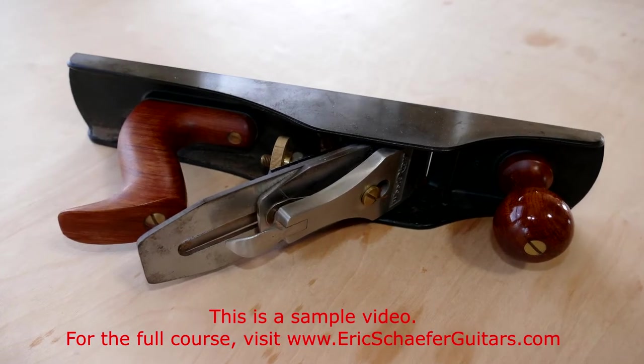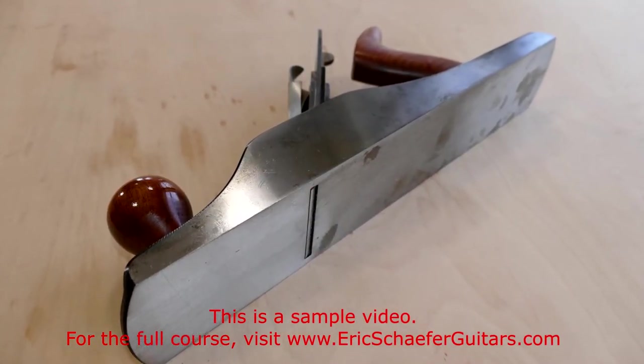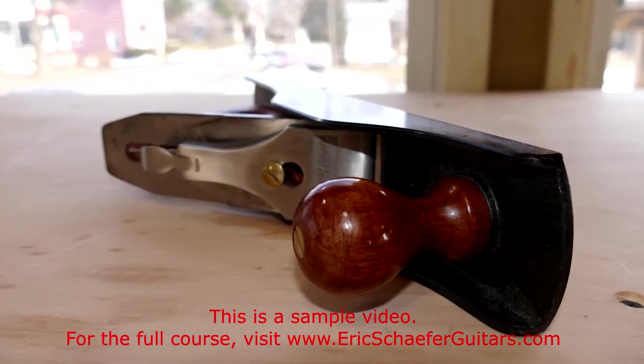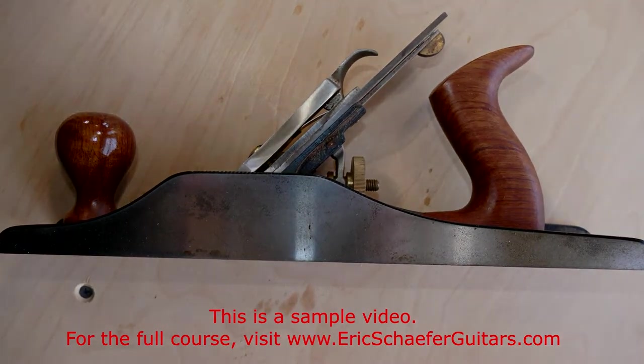The number 5 jack plane finds a myriad of uses around my shop, most notably for jointing long edges such as the joint for the top and back plates. I also use this general purpose plane for thicknessing stock before fine tuning the thickness on a drum sander.